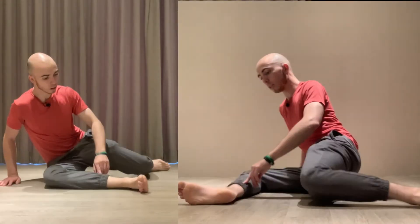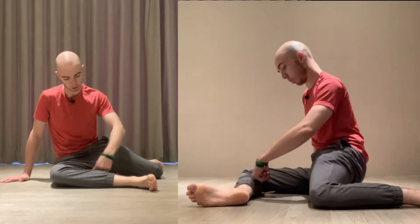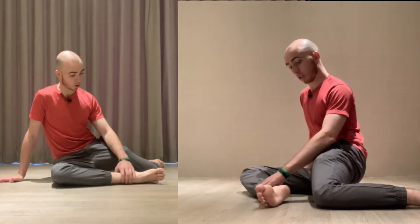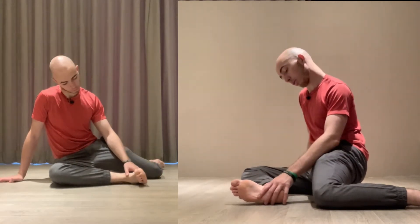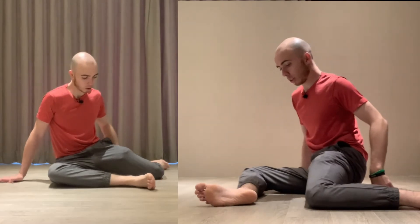Internal rotation PAILs and RAILs from the 90/90 position. Hip to knee in a straight line making a 90-degree angle. Trail leg: same thing — hip to knee in a straight line, 90-degree angle. We're working the trail hip here. You can adjust the front foot to make it more comfortable — pointing the toes, flexing the ankle, or adjusting the leg in or out is okay, because we're focusing on the trail hip.